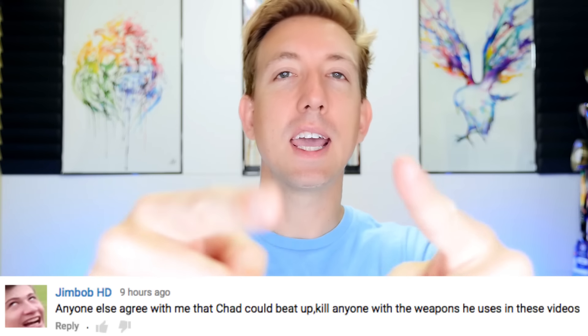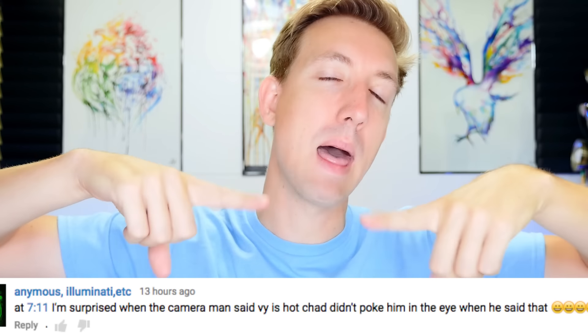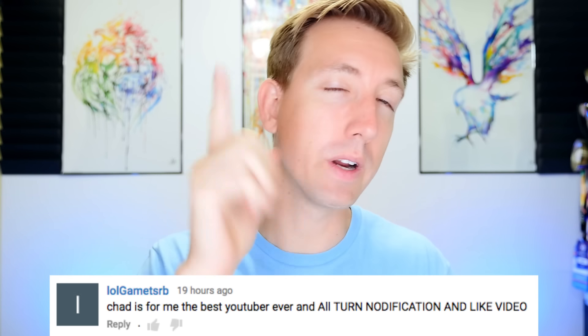Huge shout out to you notification ninjas - I am putting some of your comments down below. You are the guys who are turning on that bell symbol, getting here in the first hour of a video and leaving comments, because I read all your comments. If you haven't seen this video here, check it out - I think you'll love it. If you're not subscribed, go subscribe. Let's karate it up!